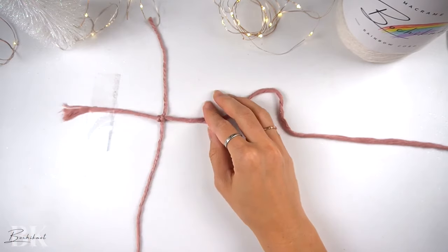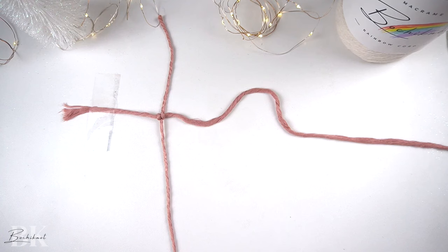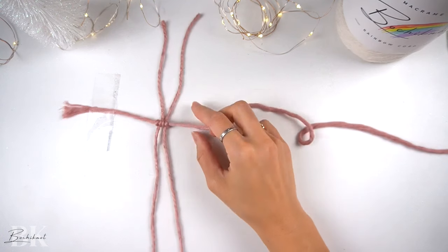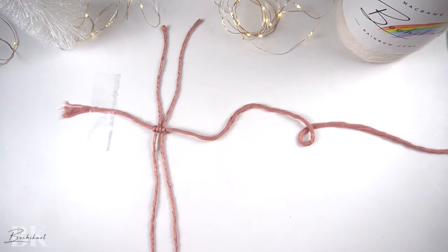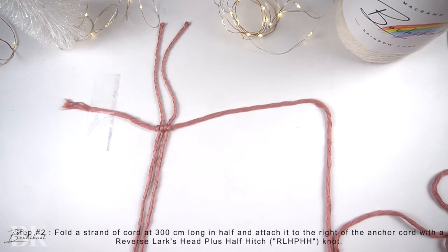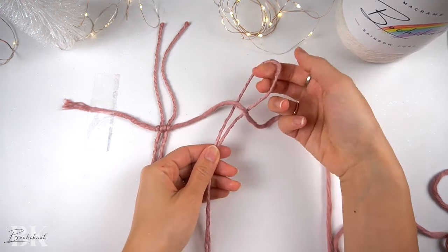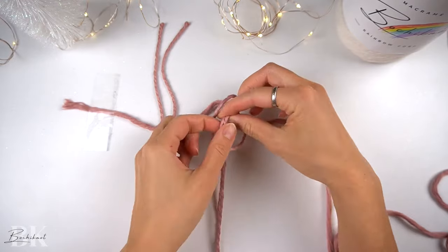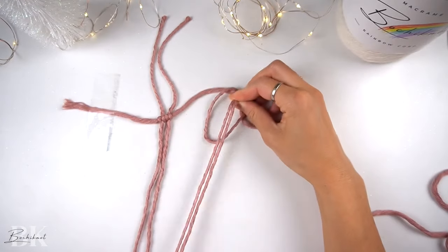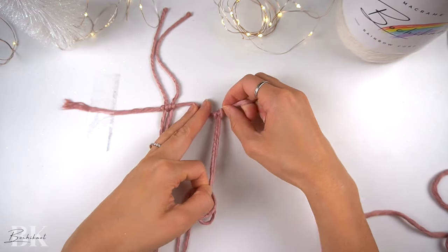Then taking another 110 centimeter long cord, make another double half-hitch knot right beside this one. Once done, this is what the pattern should look like. We will now take a strand of 300 centimeter long cord, fold it in half. We're going to attach it to the right of the two double half-hitch knots onto the horizontal anchor cord with a reverse lark's head plus half-hitch knot.